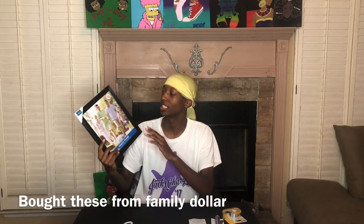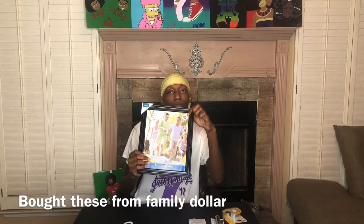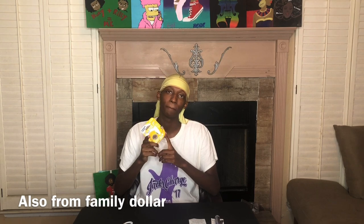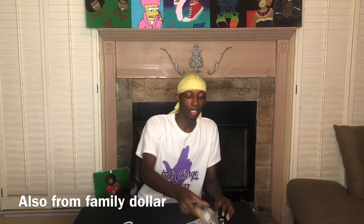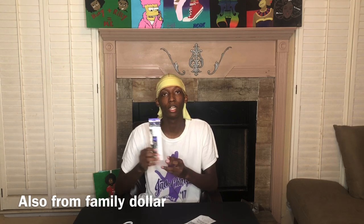I'm gonna tell you guys what you need. First thing you need is a picture frame — you can see it was only $2. Second thing you need is double-sided tape, and this was only $1.65. You will also need a paint marker. Those are really the three things you need, and you need a regular printer.